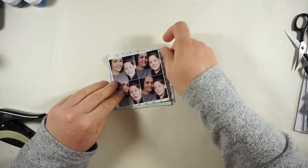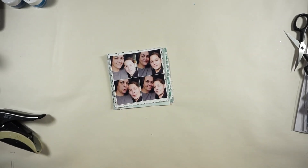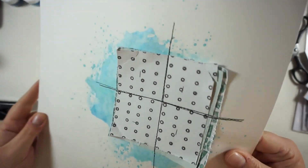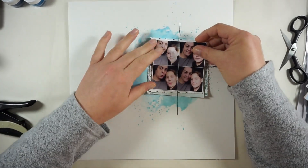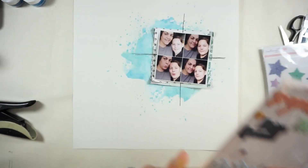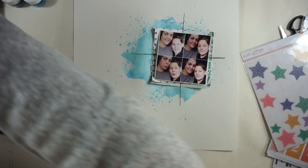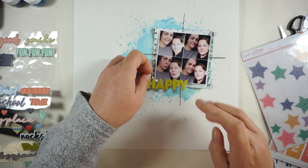I will stitch them onto the paper as you can see right now, and then I will place my picture so that the stitch lines are matching, or nearly matching, the lines on my picture.